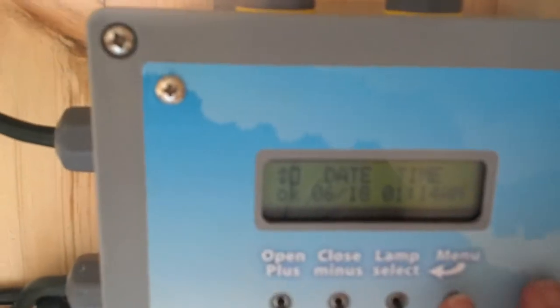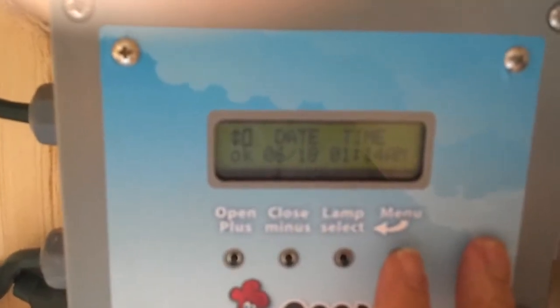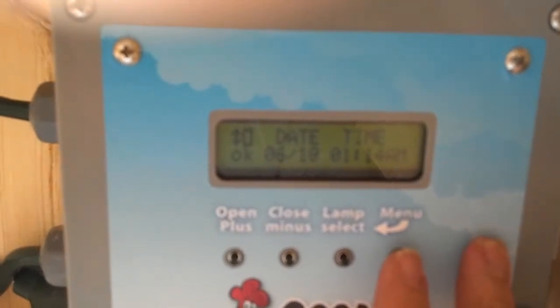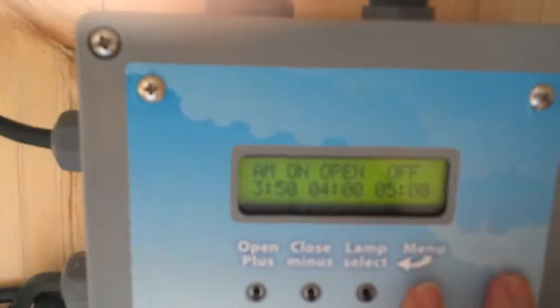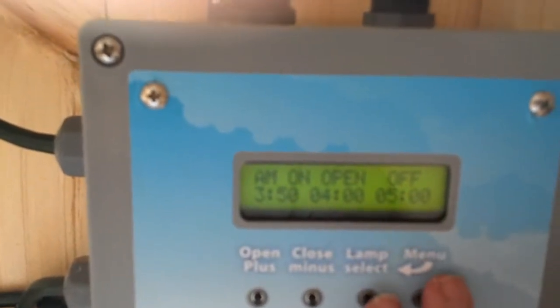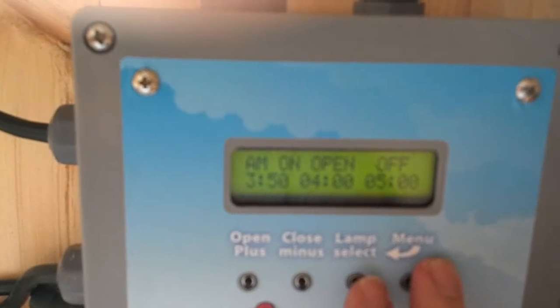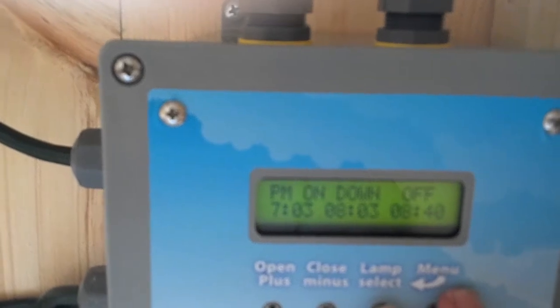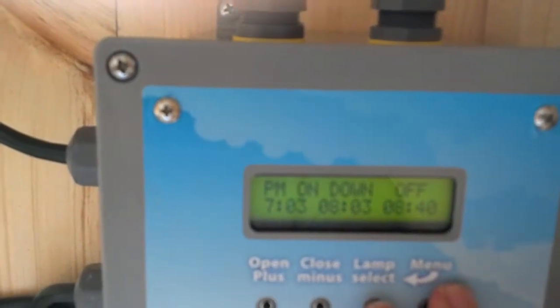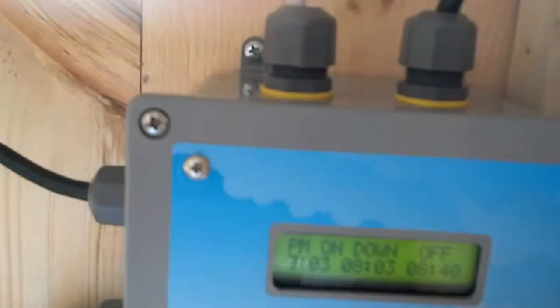If we quickly go through the menus: first is the base menu, which shows you the current date, time, and whether the door is on or not. The next menu is an informational display saying the light is going to turn on at 3:50, the door is going to open at 4 o'clock, and the interior light is going to go off at 5. The light goes back on at 7, the door goes down at 8.